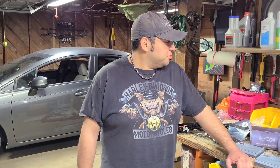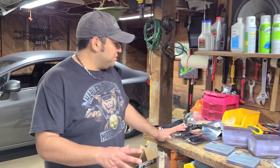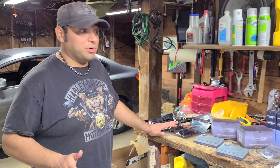Hey everybody, welcome back to Big Mike's Garage. I'm Big Mike and this is my garage. So today we're going to do a hopefully short video. We have all of our parts here for the 9th Gen Civic Retrofit that I'm going to do in a couple of months. Tonight we're just going to kind of do a dry run, get everything put together and hooked up and try it out in the Civic and make sure everything works.